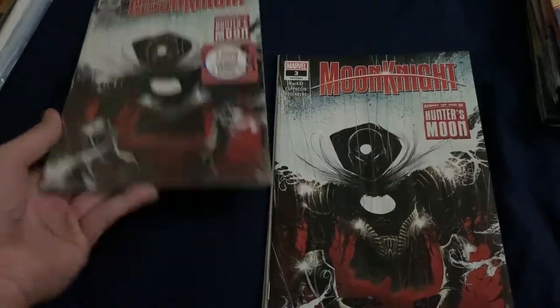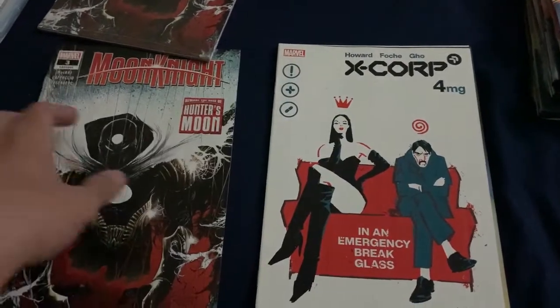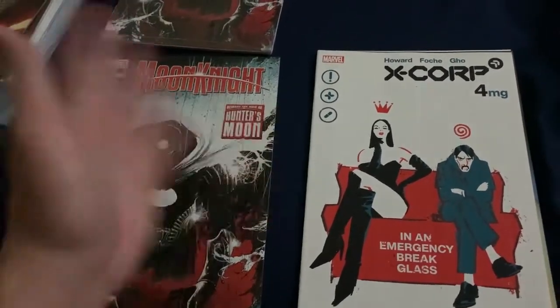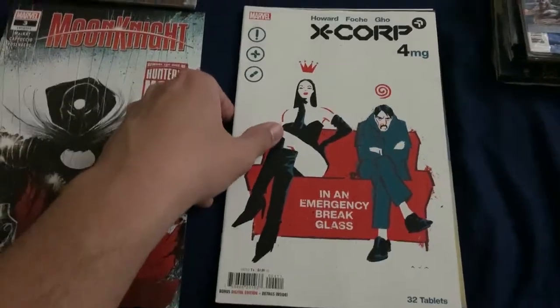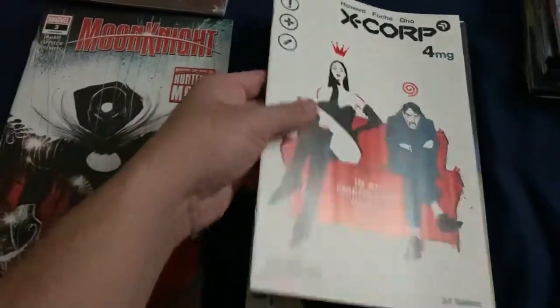Moon Knight Number Three - and to my surprise I'm finding more of these again because I thought they were going to be gone for me, but I guess these are my last two. X-Corp Number - I don't know if it says the number or if it's a one-shot.